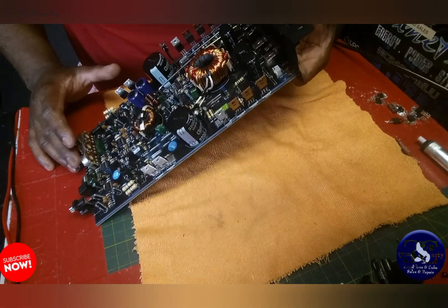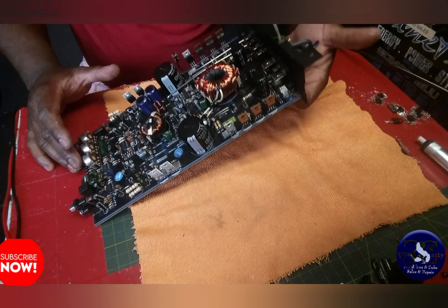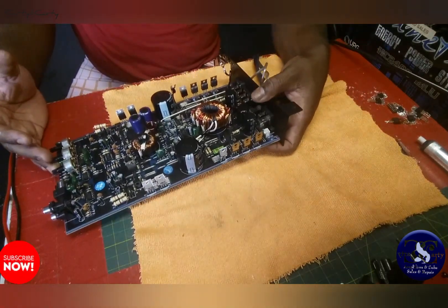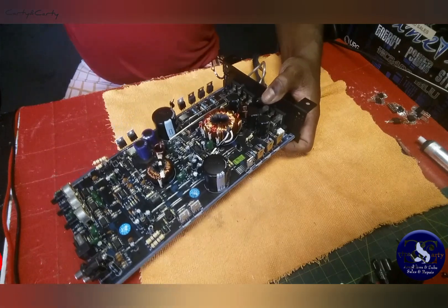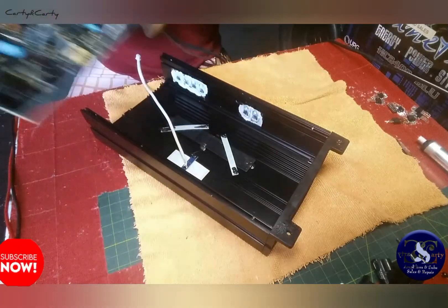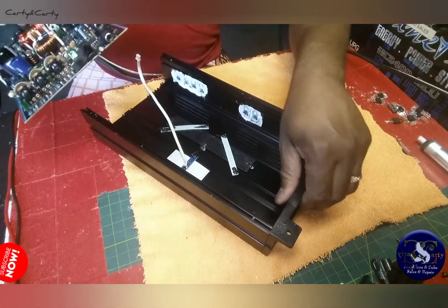There's also a voltage regulator — the 7812 — which is a 12-volt regulator. That's it for this Hypnotic. I'm going to put it back into the chassis and screw it up, and that's it.